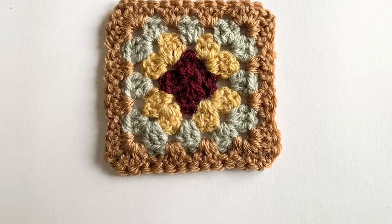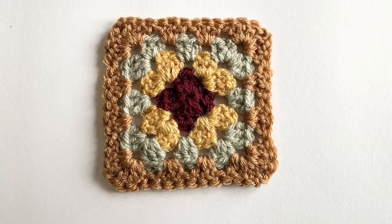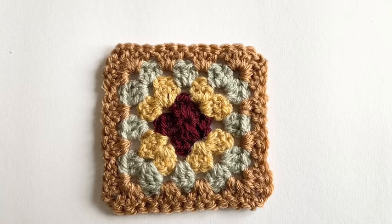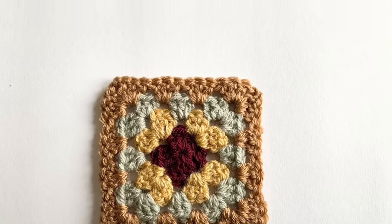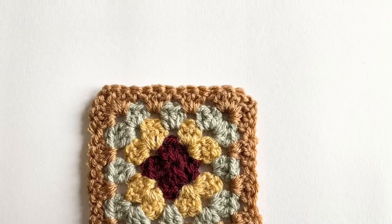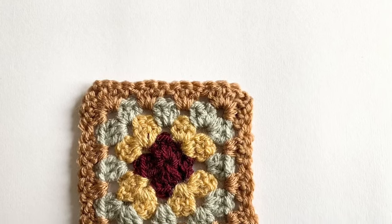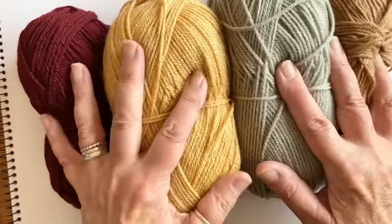There are lots of ways of making a granny square and you'll find loads of video tutorials on YouTube, but this is my way and I'm happy with it — it produces a nice straight-edged, neat granny. I'm going to show you how to do it now.